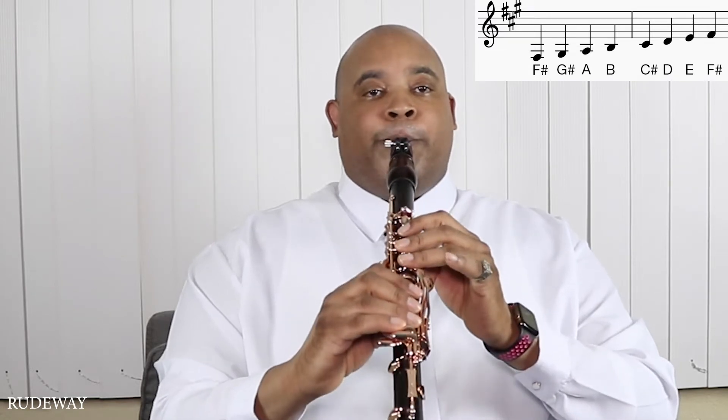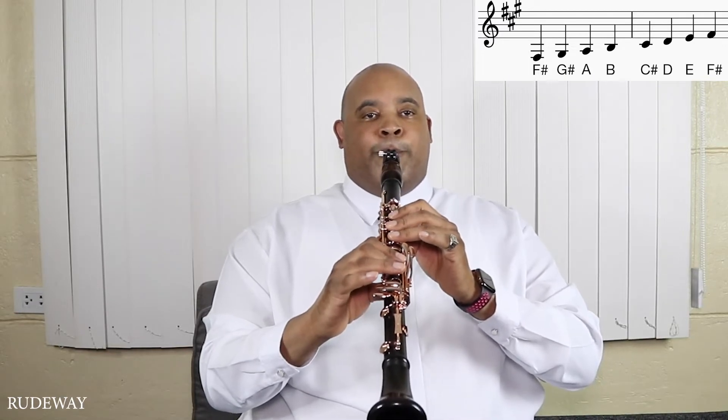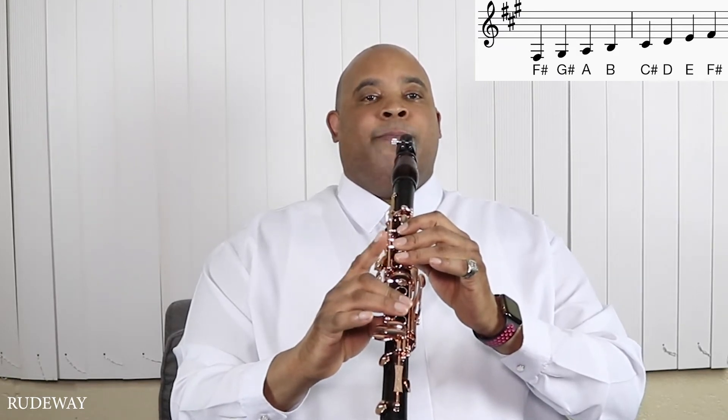The next note is G sharp — raise this finger and lower this right pinky finger. Next note is A. Next note is B: first finger up, middle finger.